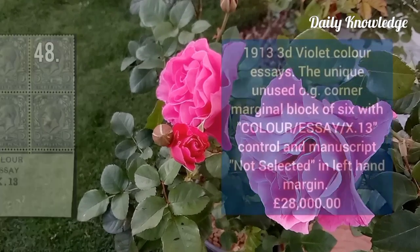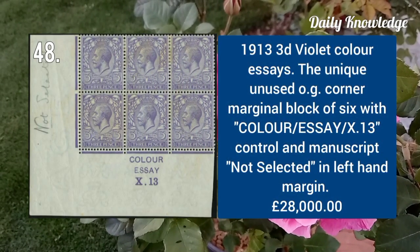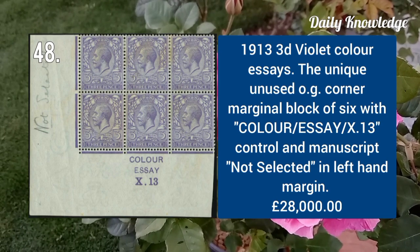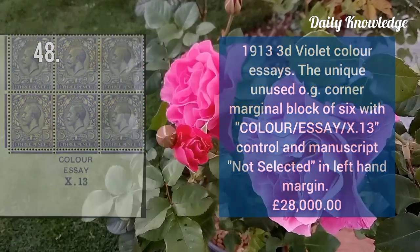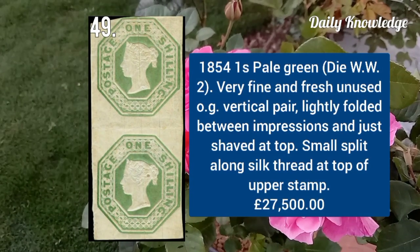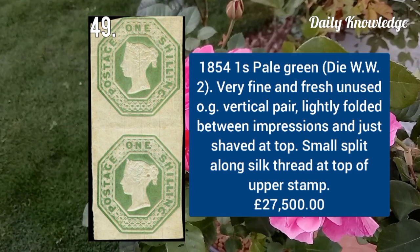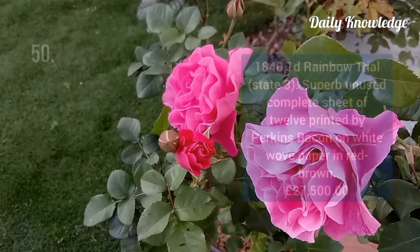1913 3d violet — unique unused original gum corner marginal block of six with control number and manuscript. 1854 one shilling pale green, very fine and fresh unused original gum example, vertical pair.